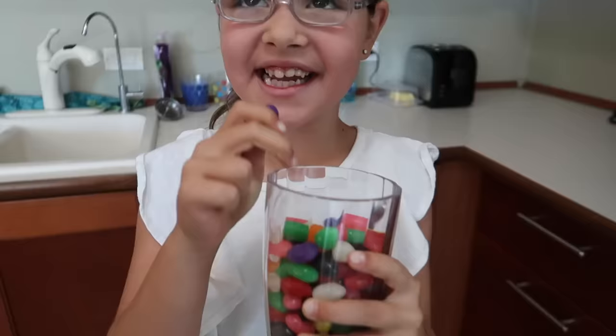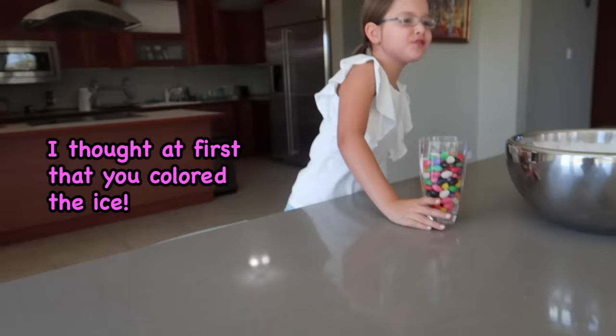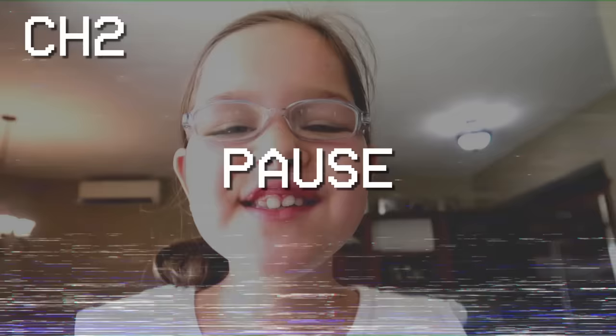Can I eat it? You can have the whole thing. Just kidding — April Fools! Did that surprise you? It took you a while to even realize what had happened. I thought at first you colored the ice. Thanks for being my helper.